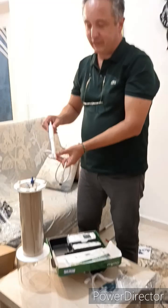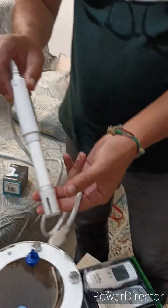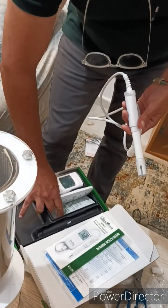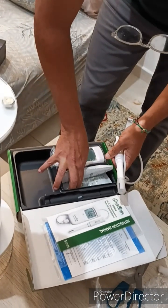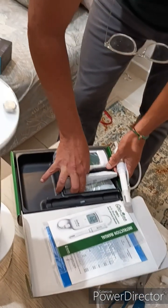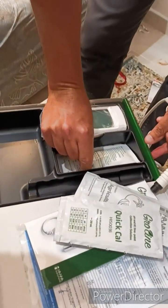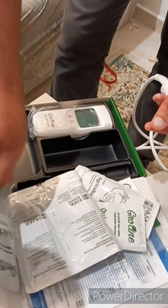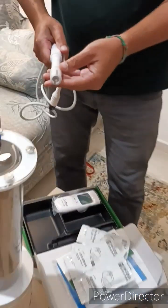This is a multi-probe, so we will measure different parameters altogether. There are calibrating solutions — a calibrating solution for pH and a calibrating solution for electric conductivity. Here you can see the time we recorded this.